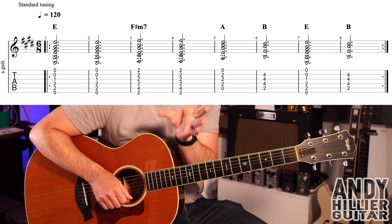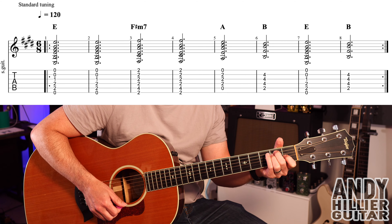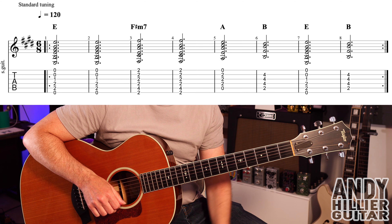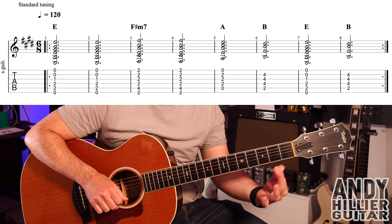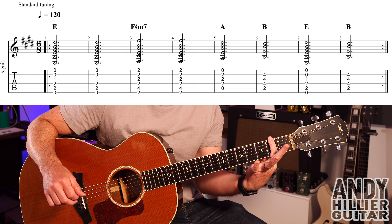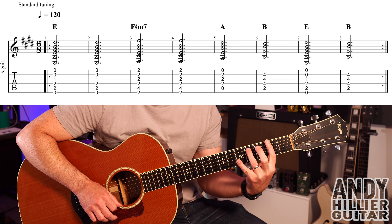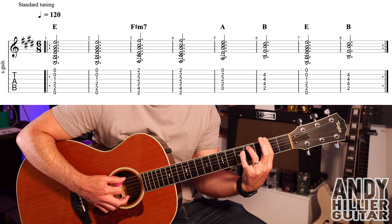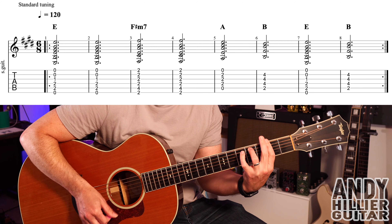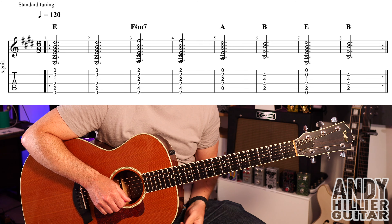We've got two bars of E, so you've got five six, five six. I'm playing on the one and the four — one two, five six, five six — into bar three. Then we've got an F sharp minor seven chord: your first finger is going to bar across all the strings on the second fret.